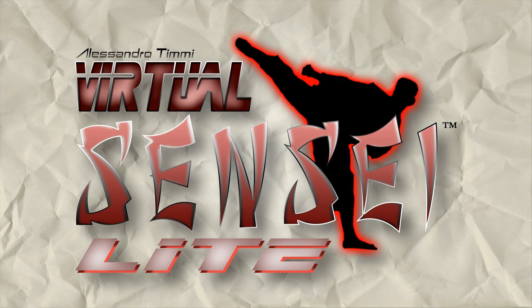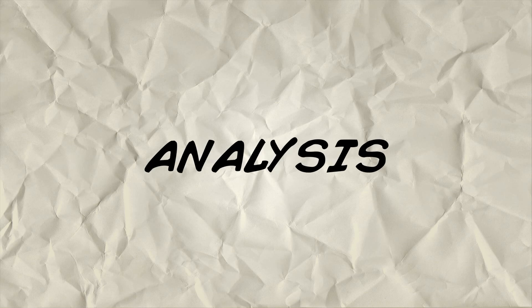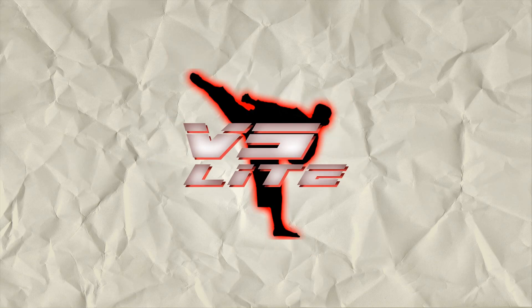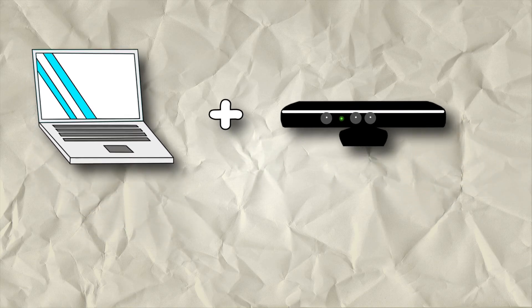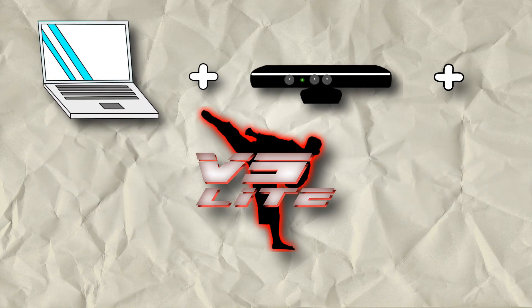Good news folks, it does exist. Virtual Sensei Lite — software for sports motion analysis. All you need is a computer, a Microsoft Kinect sensor, and Virtual Sensei Lite.